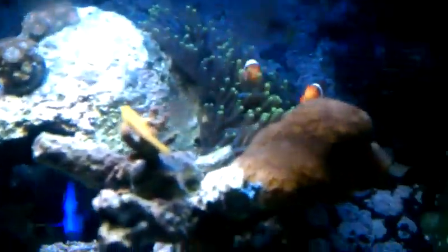And then there's Wilfred, and that's Dory of course. Here's some more of my corals — I like that one right there, it's pretty.